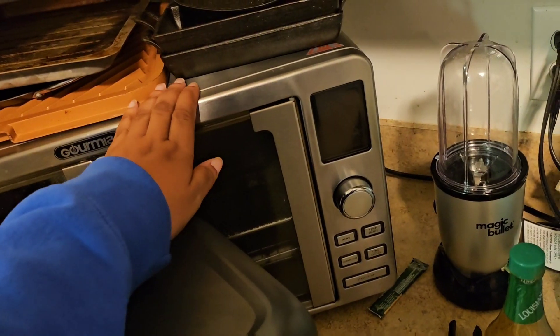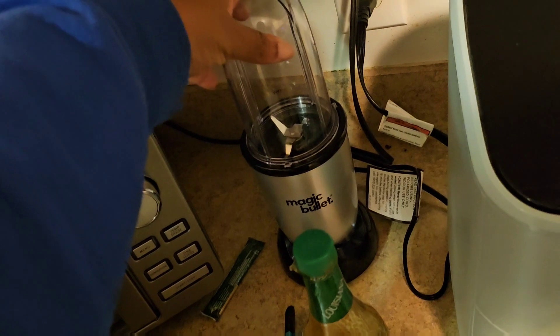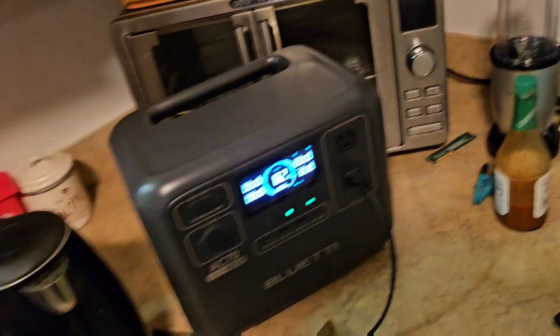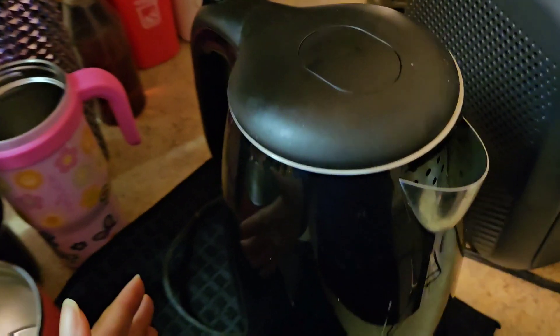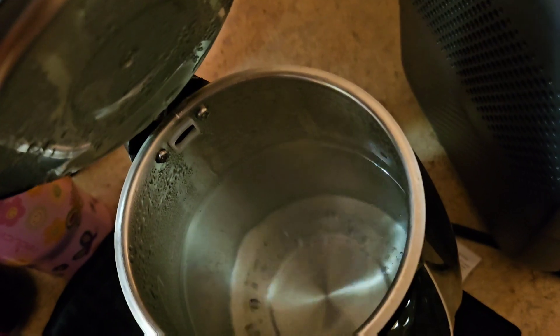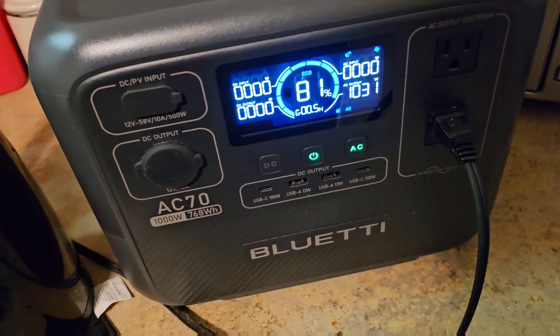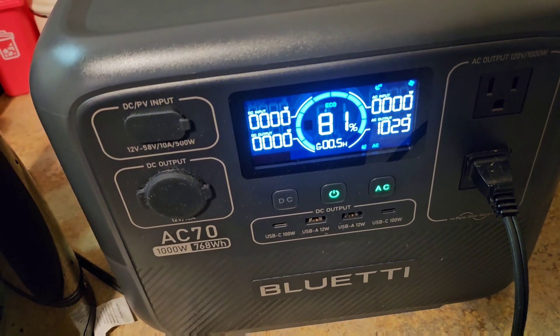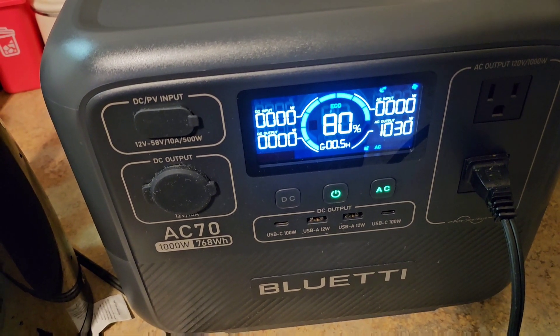It's nice to know this can run my blender, my air fryer - I have a few ways to cook with this. You can see it's not boiling as fast as it would normally because it's limiting itself to around 1000 watts - I think this kettle is probably 1500 watts or so. But steam is coming out, it's doing the job, just taking a little longer. Battery is now at 80-81%.